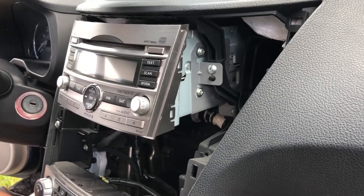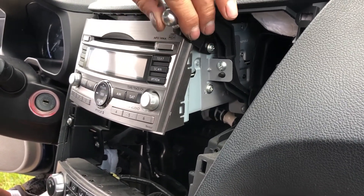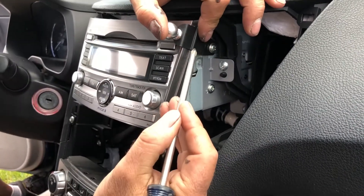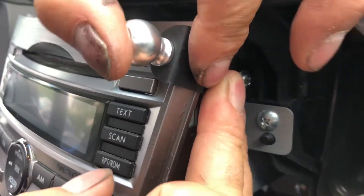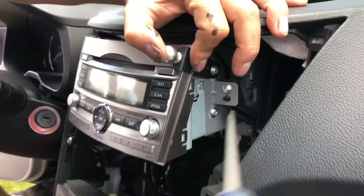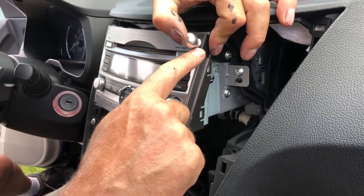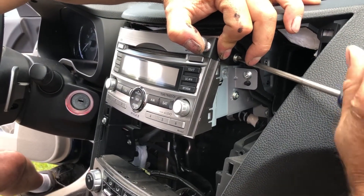Then the bracket that comes with your kit is going to slide over that screw. The most important thing on this install is that this little ridge right here fits over the top of that bump on the stereo. It has a foam pad underneath it that protects your stereo face, so make sure you push it down firmly over that little ridge. Then just tighten it up.